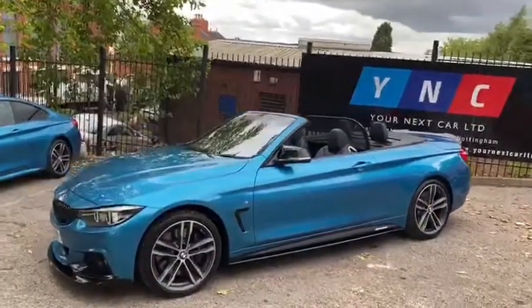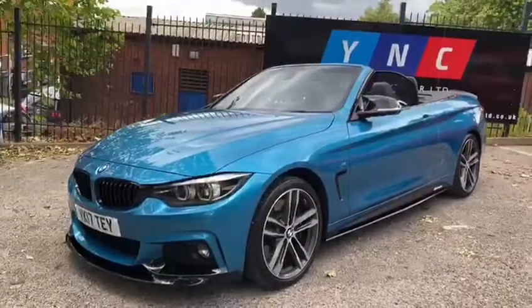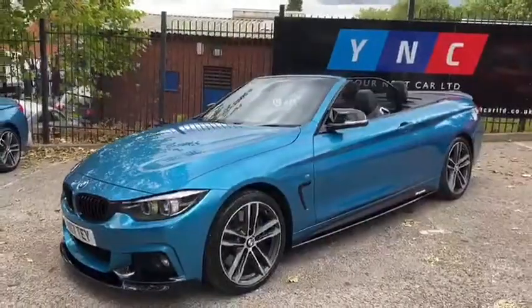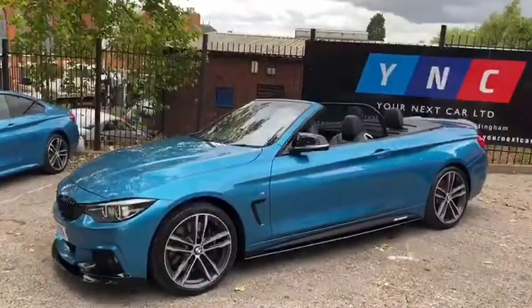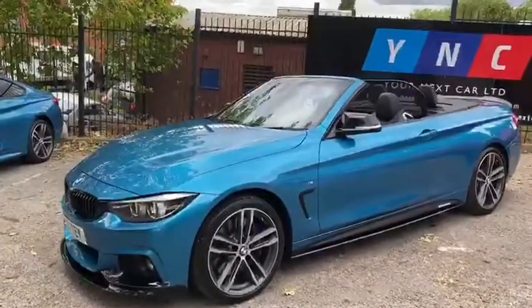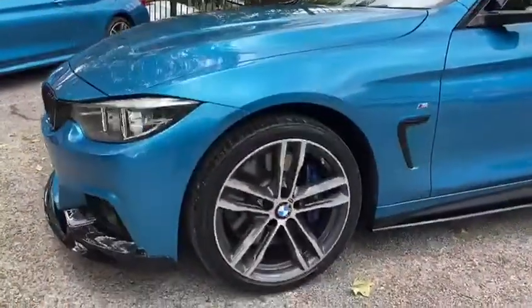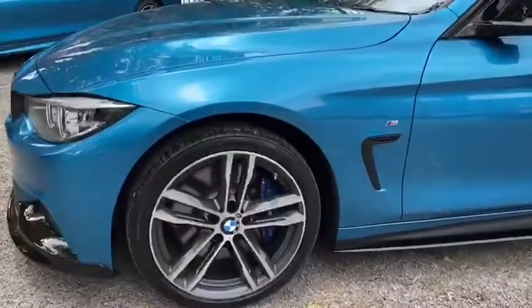Starting with the exterior, the vehicle is presented in the very nice Snapper Rocks Blue. This vehicle includes an absolute wide array of optional extras and features, so I'll be sure to get through as many as possible. We've finished the exterior off with the full Your Next Car performance body styling kit, which is a very nice mixture of satin and gloss black. The alloy wheels are the 704 M 19-inch BMW alloy wheels, finished in the original Bi-Orbit Grey.